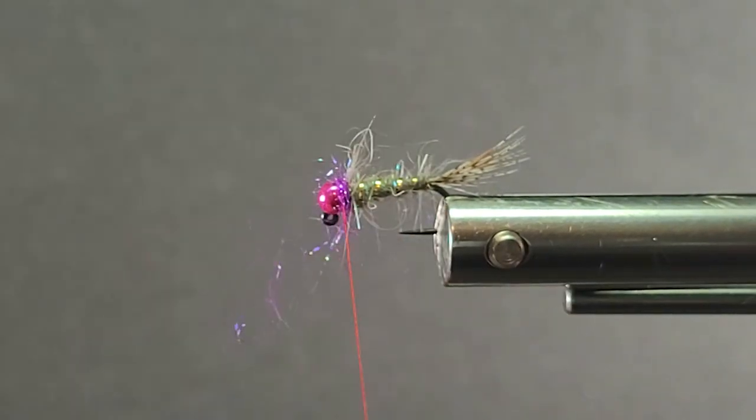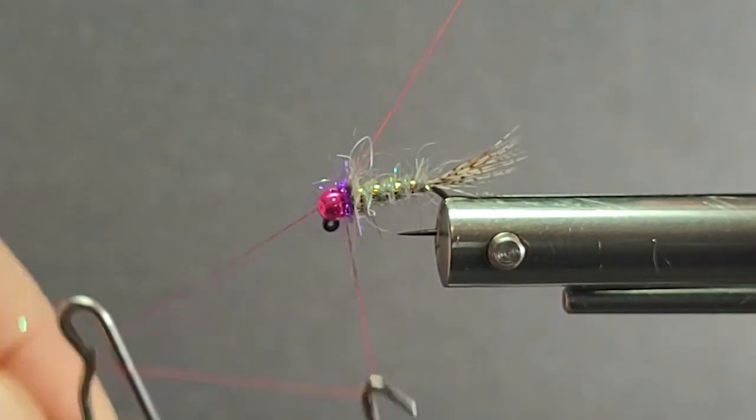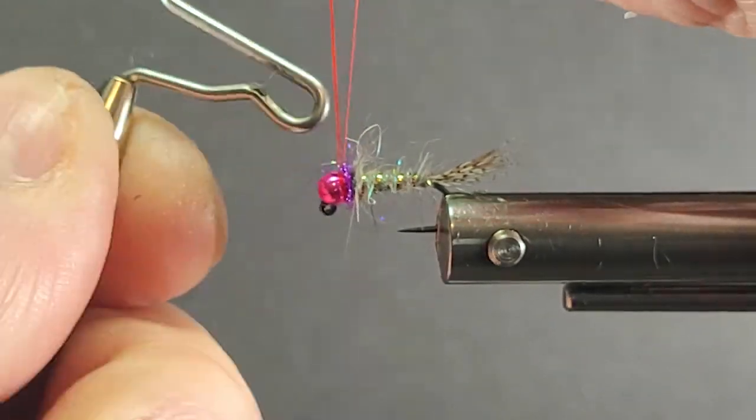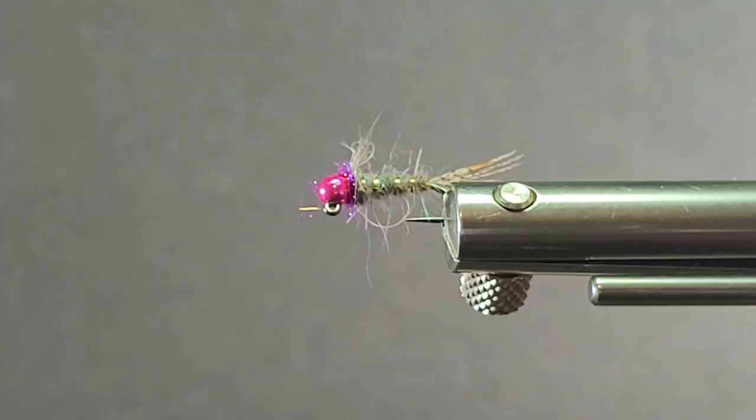I'm going to put a little Ice Dub on there just for the collar. I don't want to overdo it with this one — just putting a little bit of accent in behind the bead. It kind of blends with the bead and doesn't create conflicting colors.